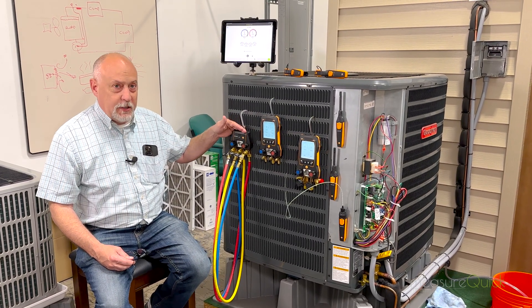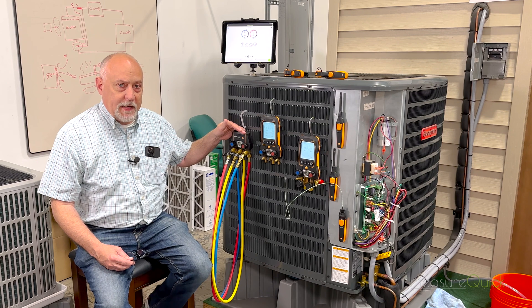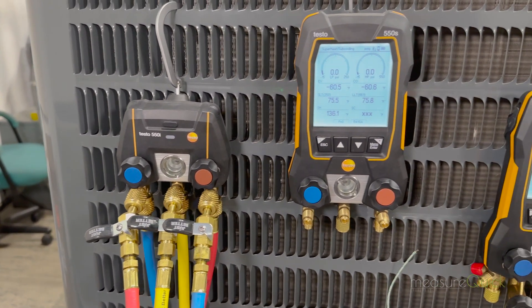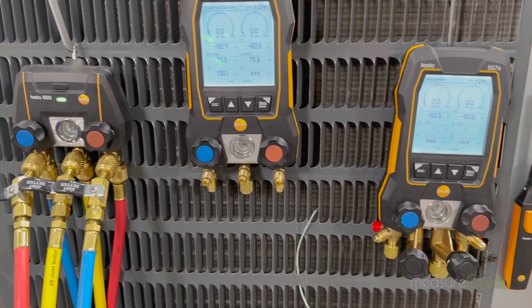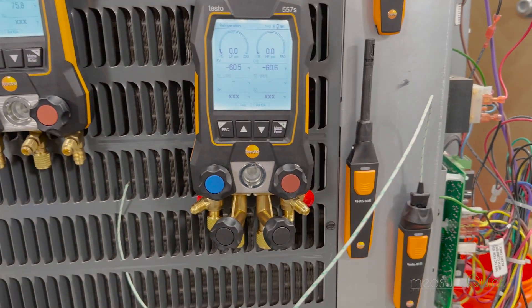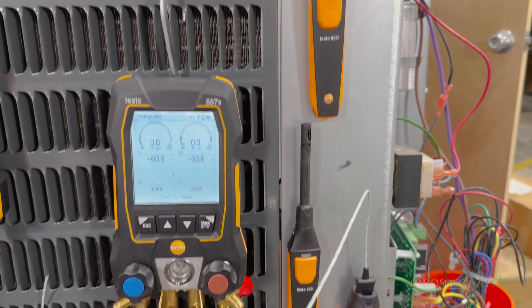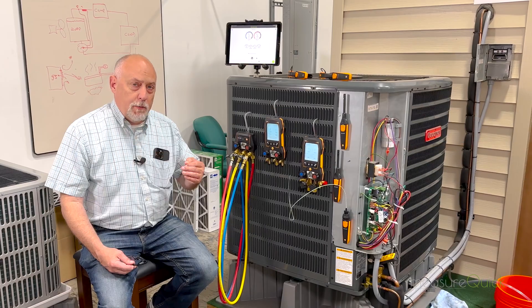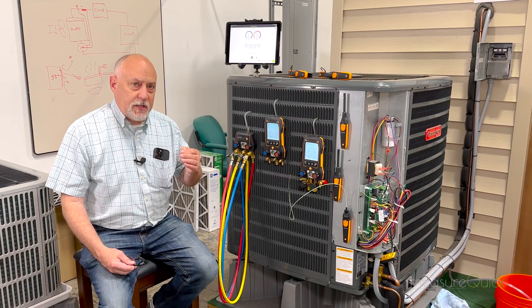So this is a pretty slick little device. I actually like this one quite a bit for people that want to make that transition into the probes eventually from the typical analog gauges. The 550S and the 557S are a little bit more advanced, and they actually solve some very big problems for us, especially on the MeasureQuick side — and that was the number of probes that you could connect to. Remember, Testo is a direct connect.